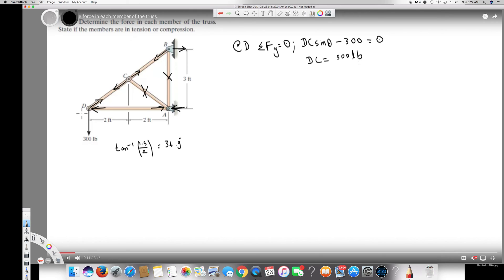DC is 500 pounds. Since both arrows are facing toward each other, this member is in tension.